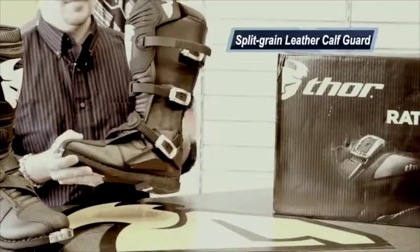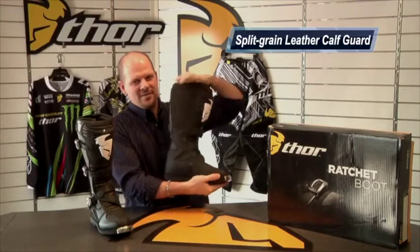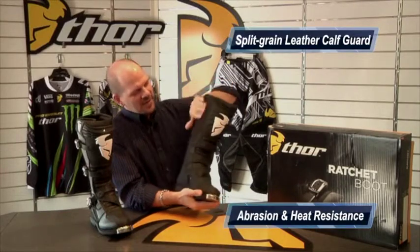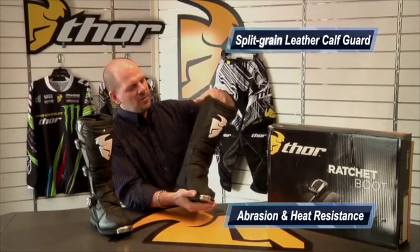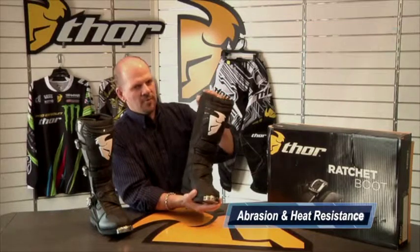Split grain leather calf guard right here on the left side of your boot. That keeps it nice and cool when going up against the side of your cycle, and it helps prevent abrasion and gives you good heat resistance.